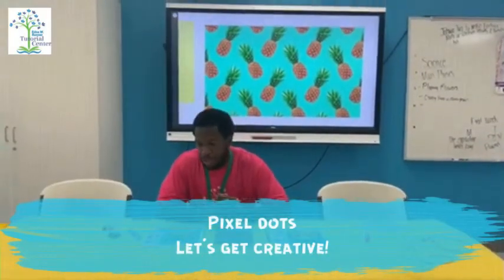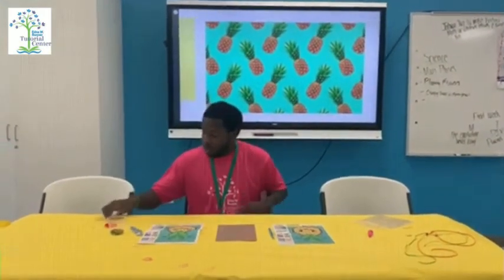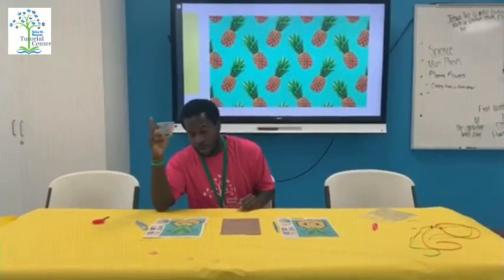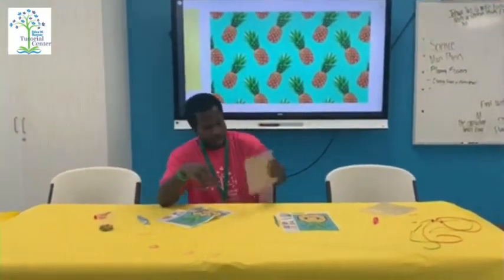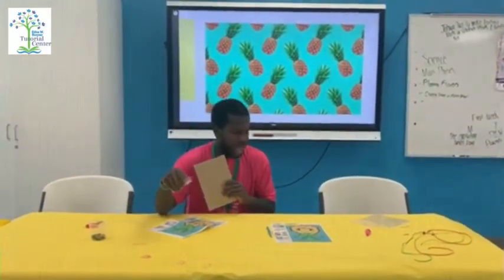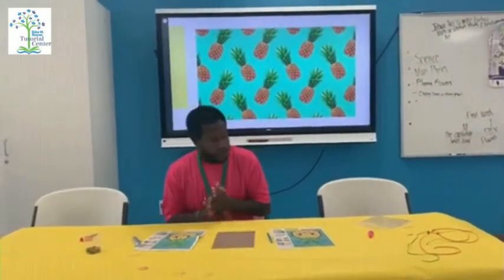Welcome back boys and girls. Today we'll be doing our pixel dot pineapple. All the materials you will need for this will be your pair of scissors, a couple of rhinestones, a pattern, and this tool. I believe that is it.